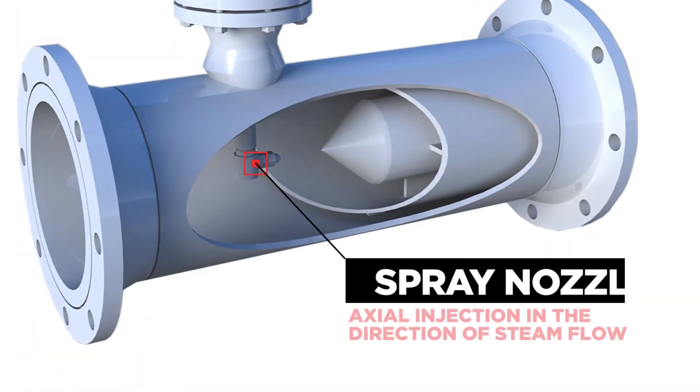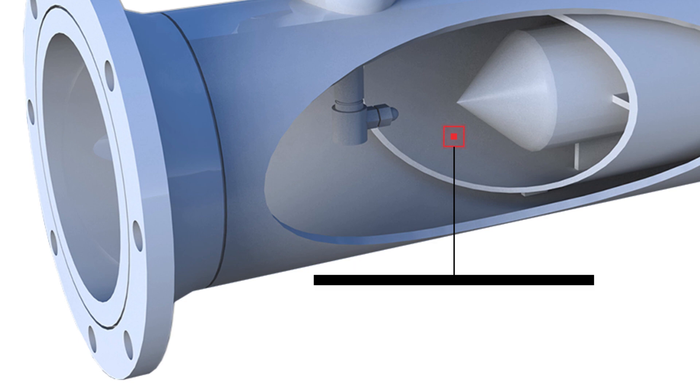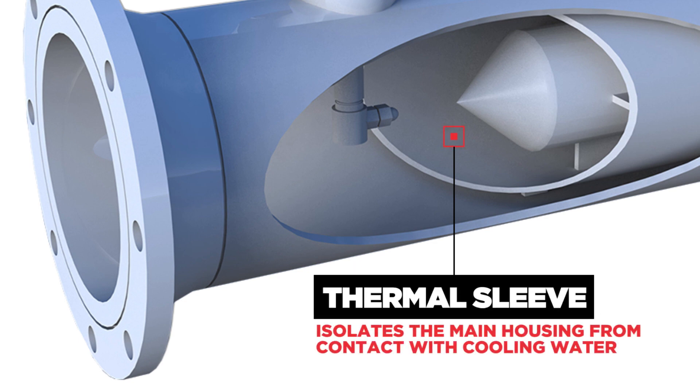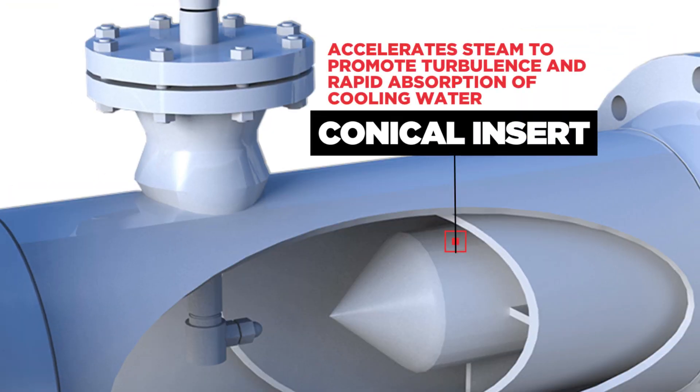The spray nozzle is located in the center of the housing, providing axial injection in the direction of steam flow. A thermal sleeve isolates the main housing from contact with cooling water to prevent thermal stress, and a conical insert accelerates steam to promote turbulence and rapid absorption of cooling water.